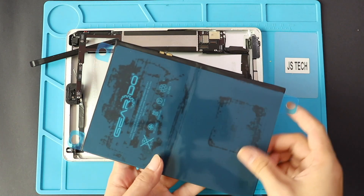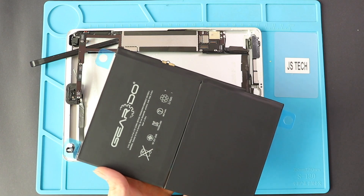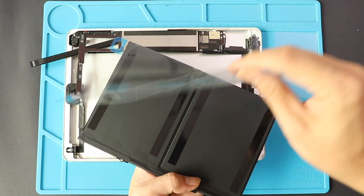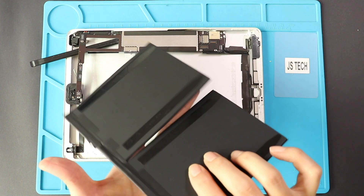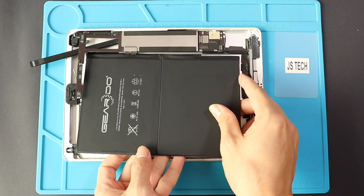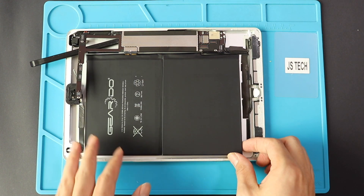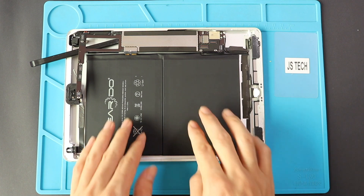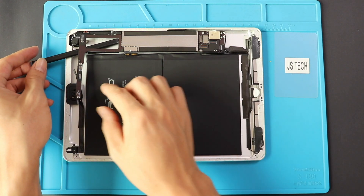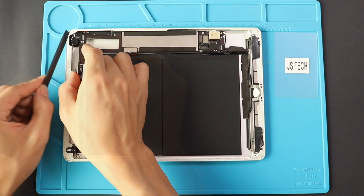Now place the new battery in the correct connector slot on the board. Place the battery and take out the supporting pry tool. Next, rearrange the logic board to sit accurately and plug in the rear camera, front headphone jack and microphone connector plugs.